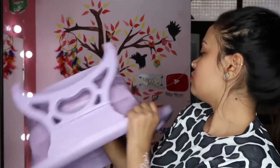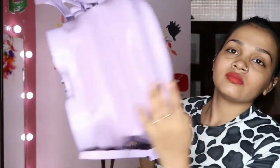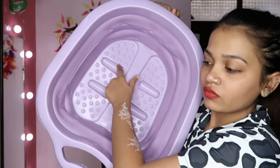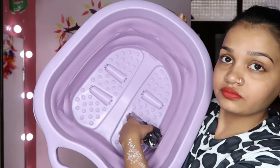If you buy a good pedicure tub, you get prices of 500,000 to 300,000. But this one was only 799 rupees. So according to the price of around 800 rupees, the quality was very good.